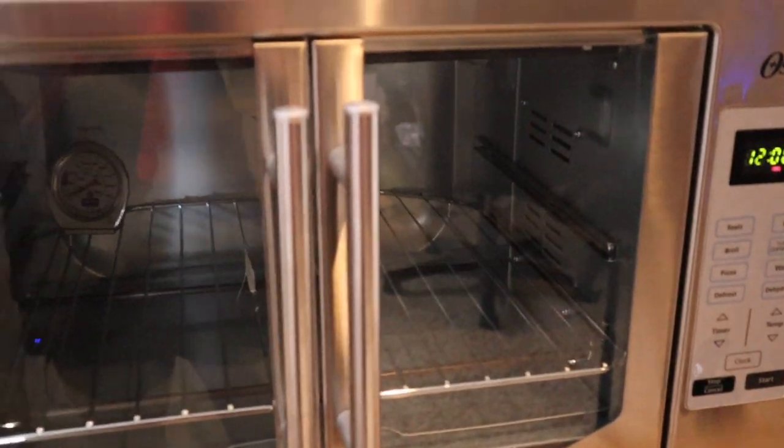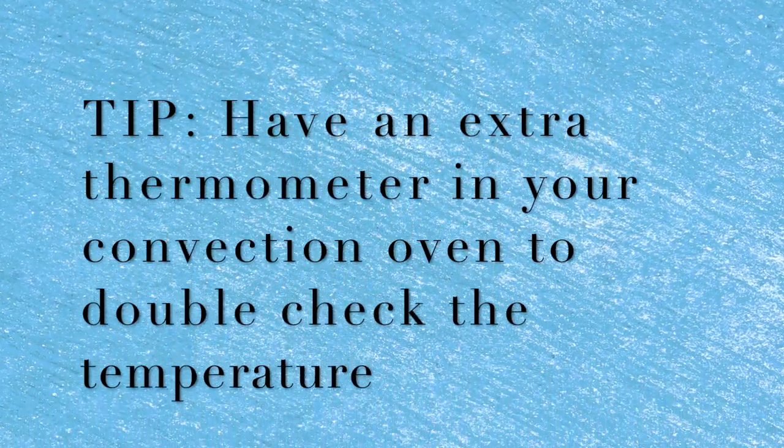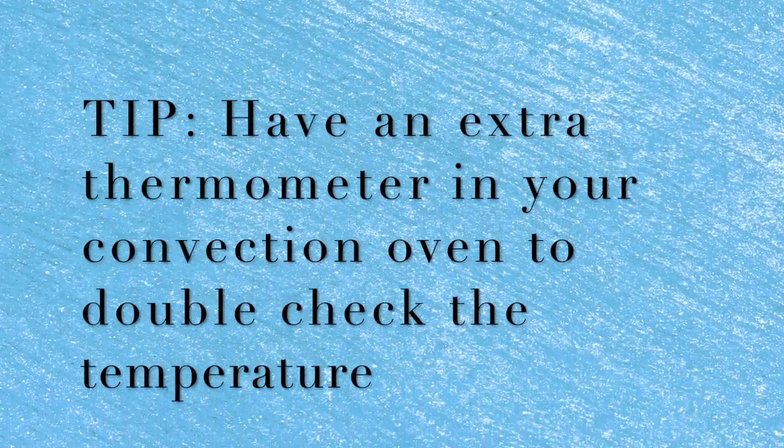The next biggest mistake that people run into is using the wrong time on their convection oven. This is key — use the right temperature and time. I typically shoot for around 370 to 375 degrees. I do my tumblers for four minutes, flipping them over halfway through. Getting this right will save a lot of your projects.